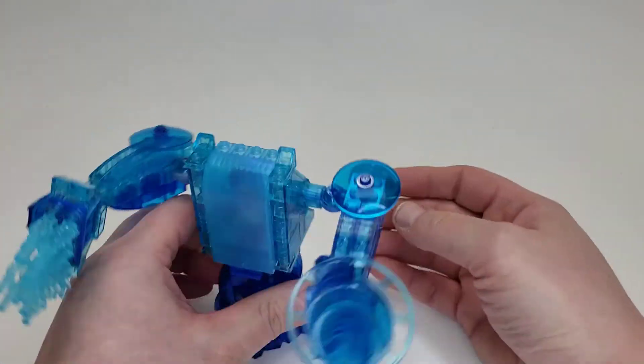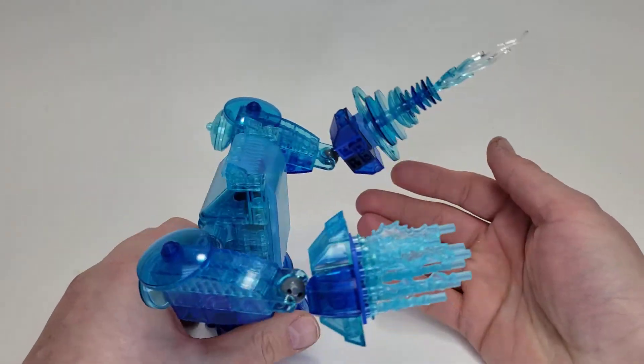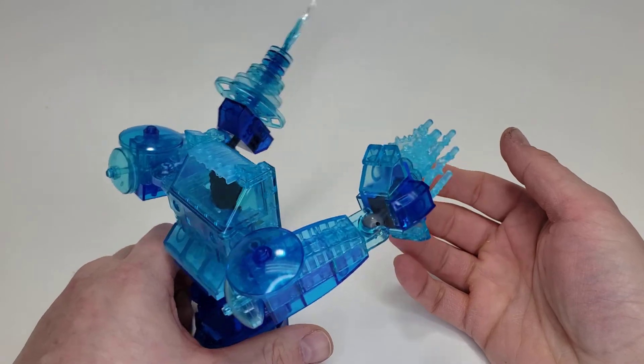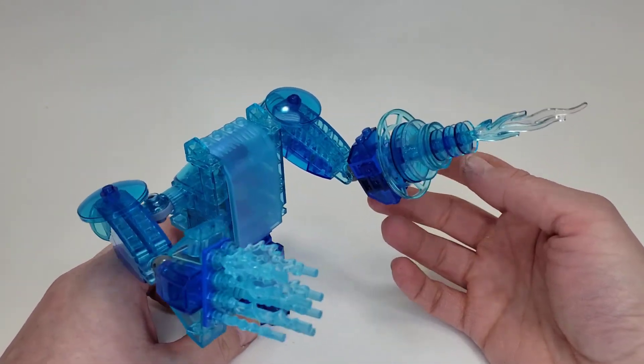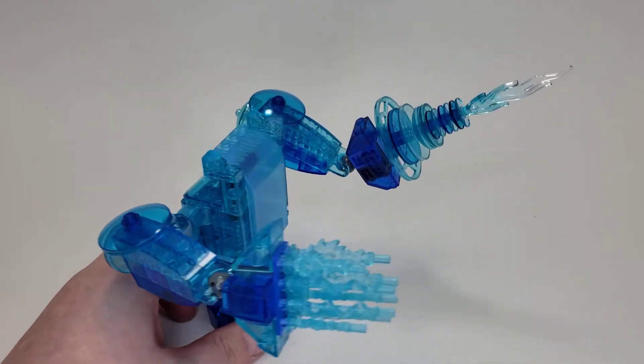I kind of wish we could have this to fight wildfires — unfortunately it's not real — but it's still a neat Lego creation. Thanks for watching, and hopefully you'll watch another video. Thanks again!